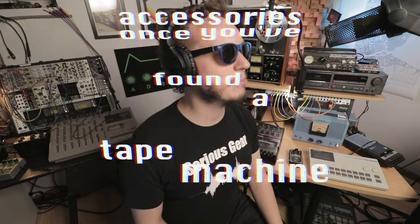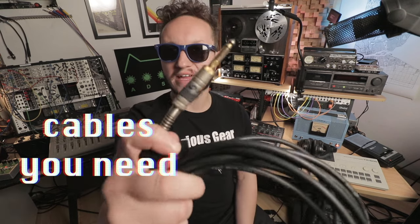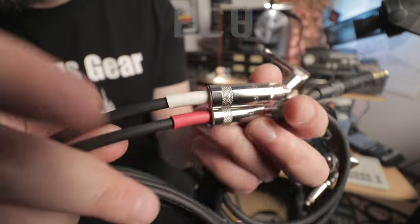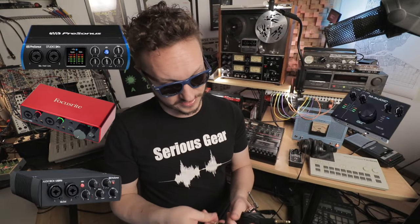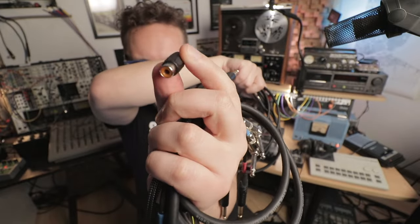Once you've found a tape machine, there are certain accessories that are indispensable for operating in a modern studio or bedroom studio setup. I'm calling this section 'accessories once you've found a machine.' Cables — instrument cables, which engineers call a TS, or tip sleeve. A type of cable most young people don't have are RCA cables. RCA cables are just line-level cables, but almost every machine I've seen uses them as the line out — your direct way to plug into your audio interface. I need RCA to quarter-inch adapters. This is how you get the cassette music onto your computer.